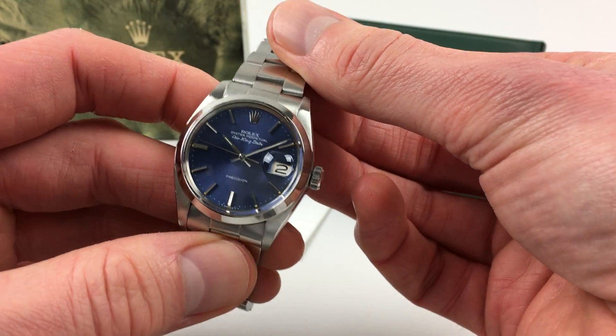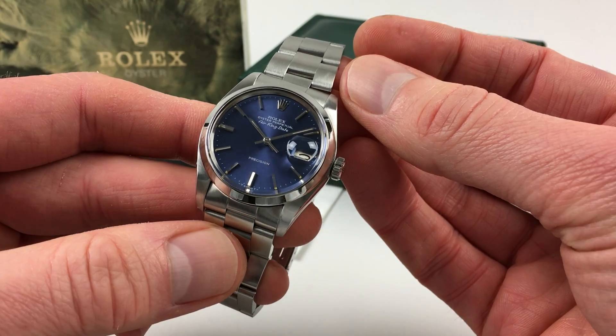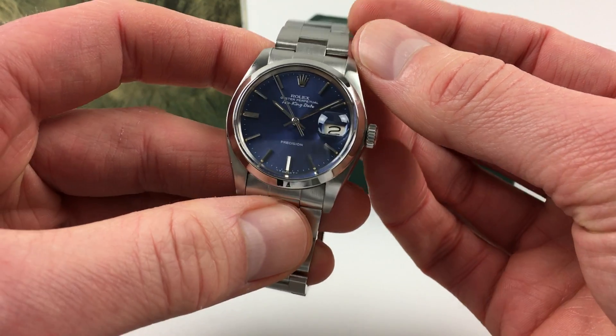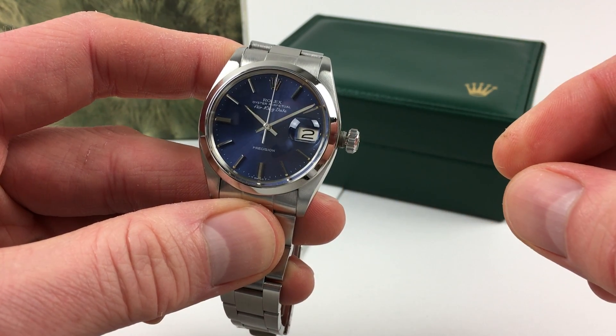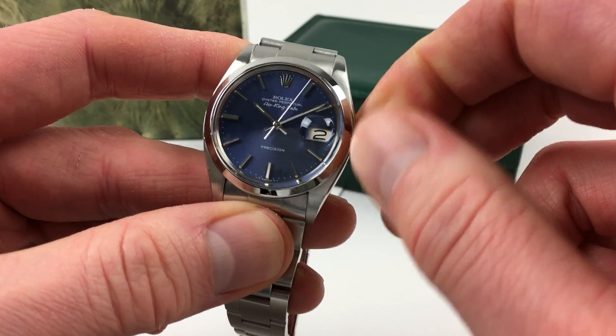This is an automatic watch that will wind itself as it's being worn. However, if it's laying dormant for a period of time and needs to be restarted, this can be achieved by using the Oyster Crown. First of all, you need to turn the Oyster Crown towards you, then spring away from the body of the watch. A few turns of the winding crown will then restart it.